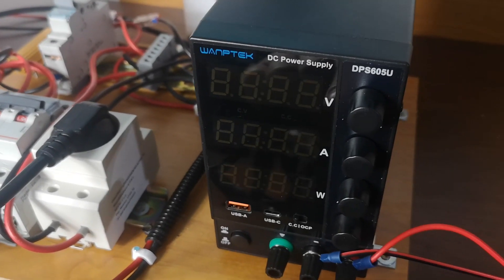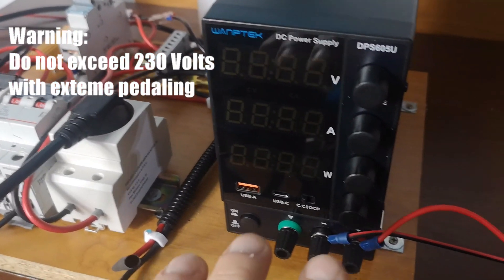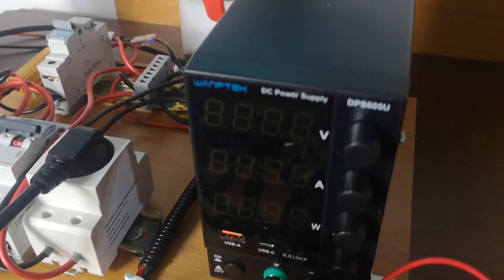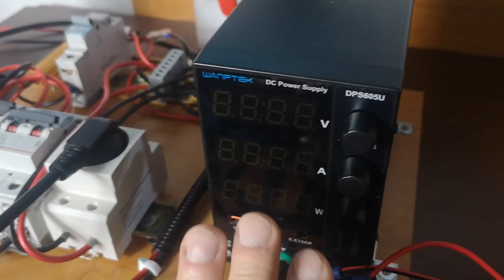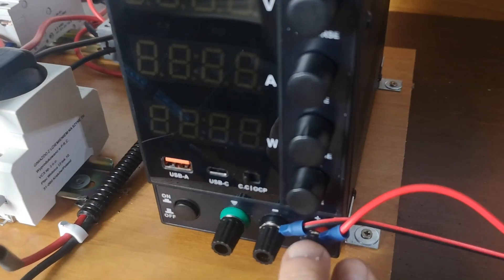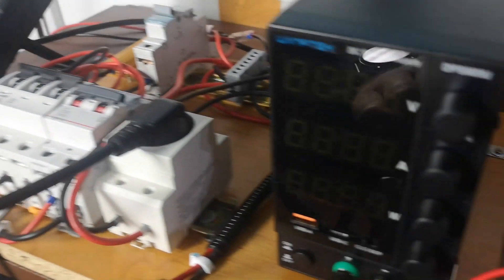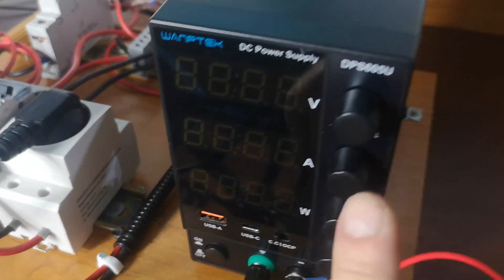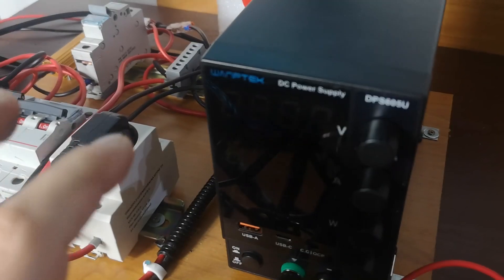And then I use a socket to power up this DC power supply. A very important thing is that this device can actually work on DC current voltage from 110 to 230 volts. So basically you have a great output, very stable depending on the variation from the generator from the bicycle, but here you can have a very good and stable output. You can limit current and limit voltage.